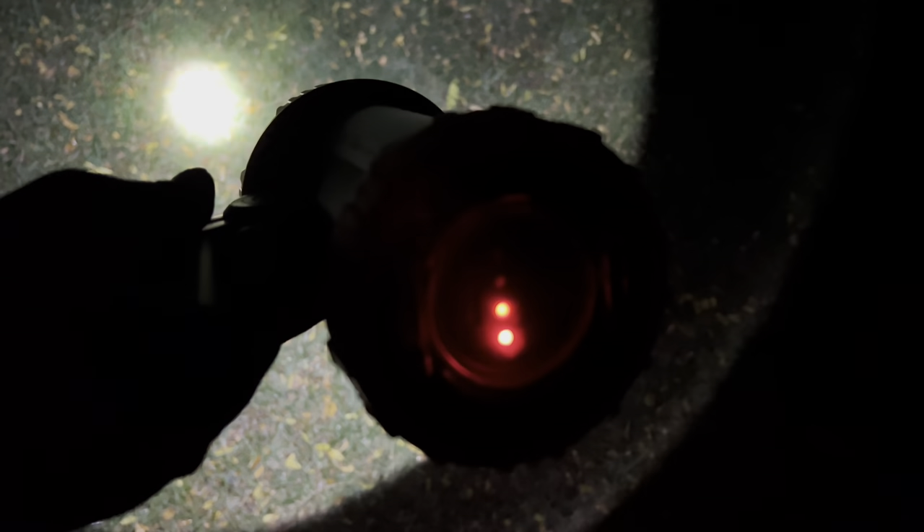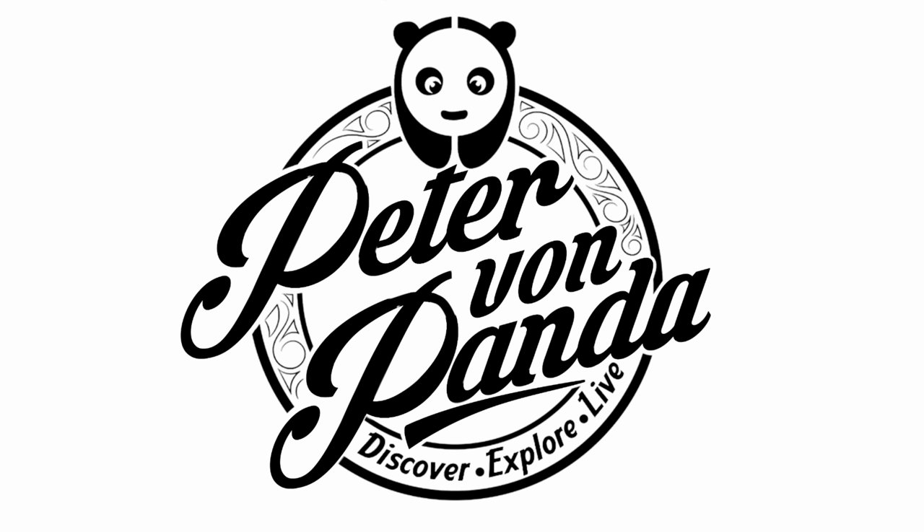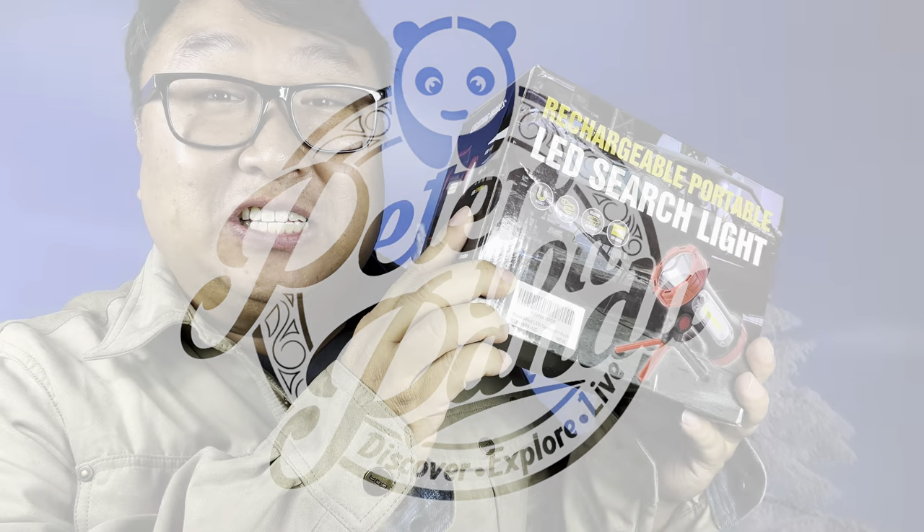We also get the flashing light mode. So if you're looking for an all-in-one spotlight, emergency light, lantern, with a built-in power bank and built-in tripod — man, this is the one for you. This is going to make your life out in the wilderness a little bit better. I'll put a link to it in the description below. Peter Von Panda — this is the big boy of outdoor lights.